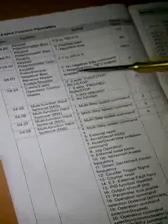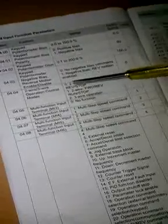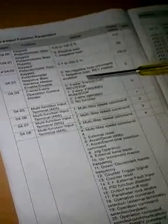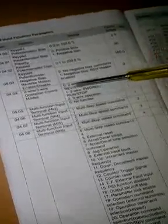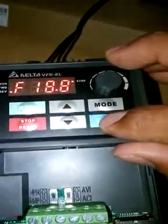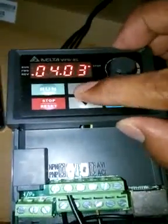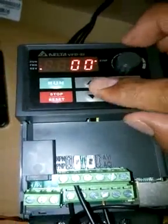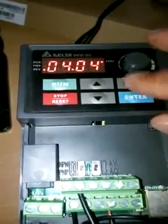Initially it's set to zero, which is the two-wire mode: M1 is used as forward and stop, and M2 is used as reverse and stop. Let's check the parameter — mode 1234.4 is set to zero, so it's two-wire with forward/stop and reverse/stop. Let's enter and go to the mode — frequency is zero, motor is stopped.